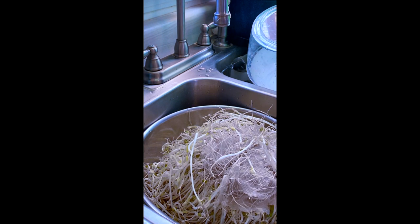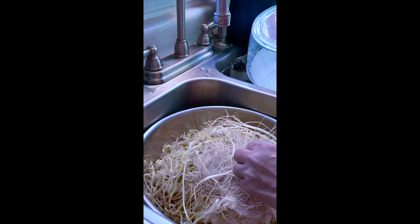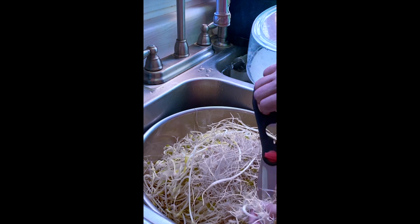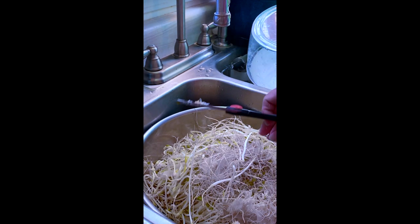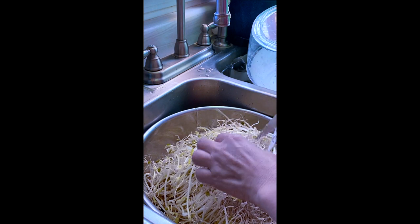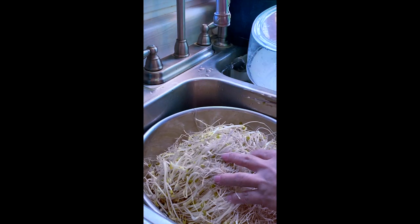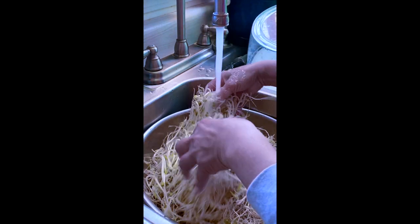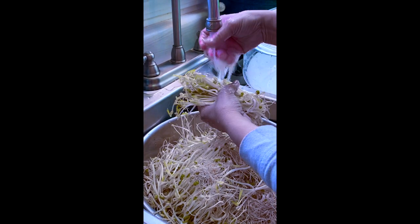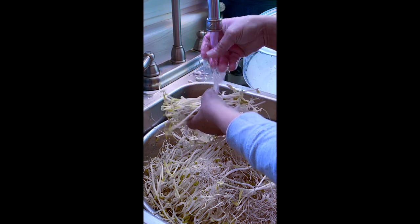You can cut the bottom off if it's easier to remove the shells. Just rinse it off to get rid of the excess. It's okay to have some shell on there — it's not going to kill you.